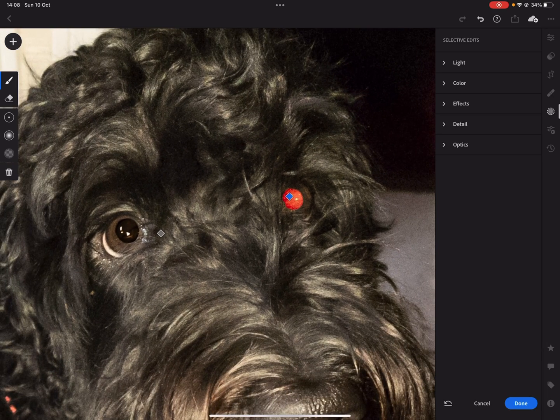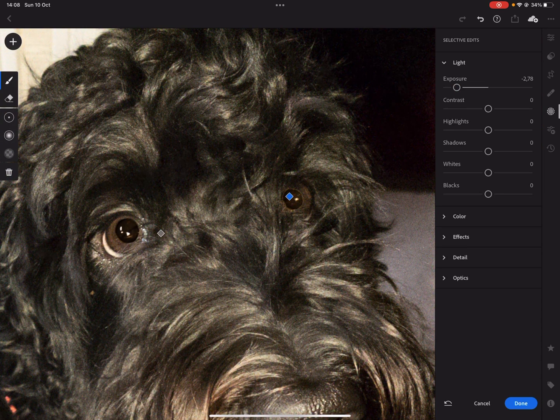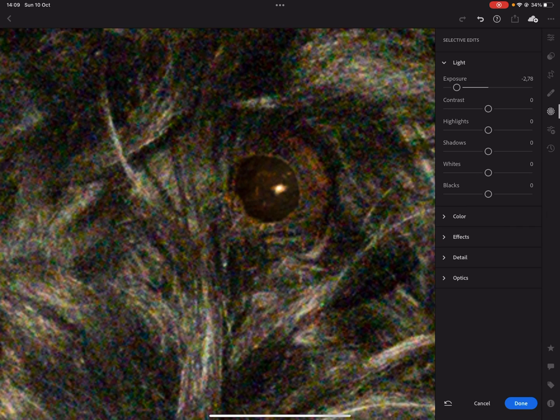Always zoom out a little bit, because if you're 100% zoomed in it will never look right. And there we go — it looks pretty natural. It's never 100% perfect of course, but at least it looks a lot better.